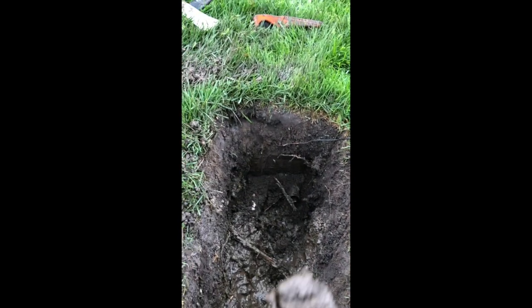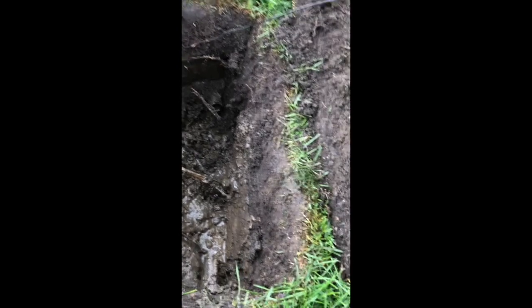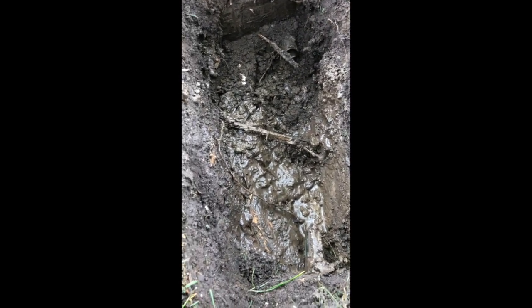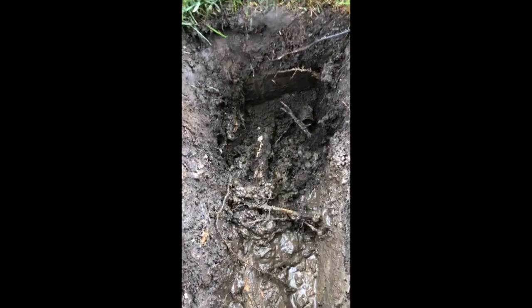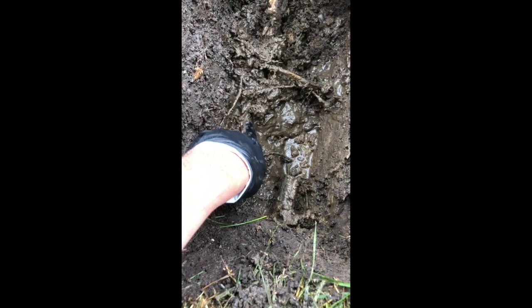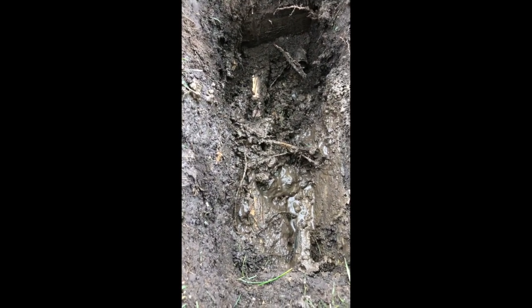That's a pretty big root. So now what I've got to do is splice a piece here and here to fix this so that we can get this zone back to running the way it's supposed to. Also, if you notice, right here is another root going right across. What I'm going to do is chop that root out so that it doesn't become a problem later on down the road.